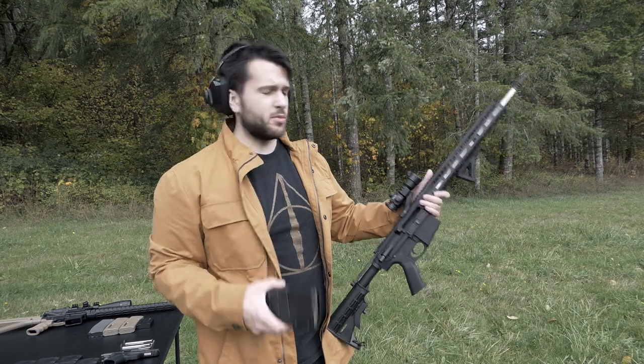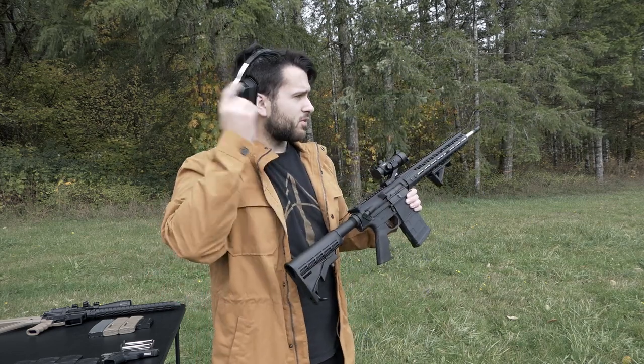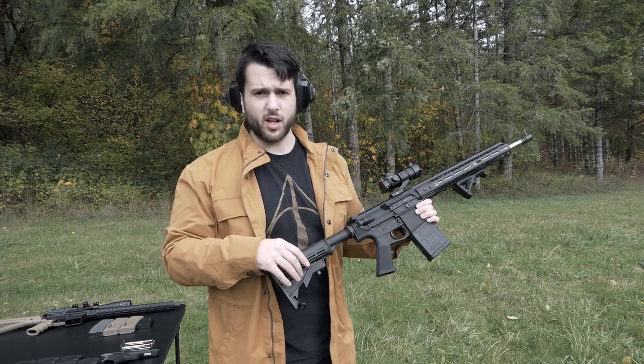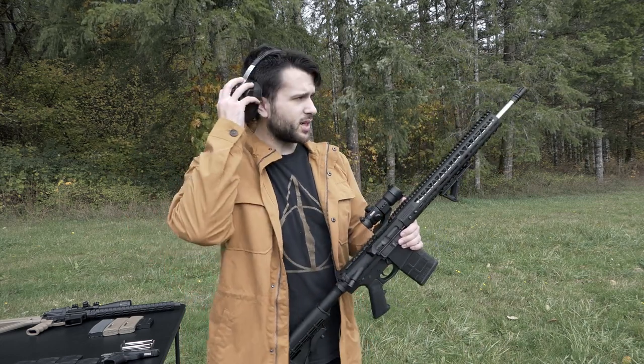Alrighty, so first up we have some Tula 150 grain FMJ that we're going to be putting through this guy. We have 20 rounds loaded up and this is of course with the A2 birdcage, and later on we'll be going through some different muzzle brakes and see how they do.